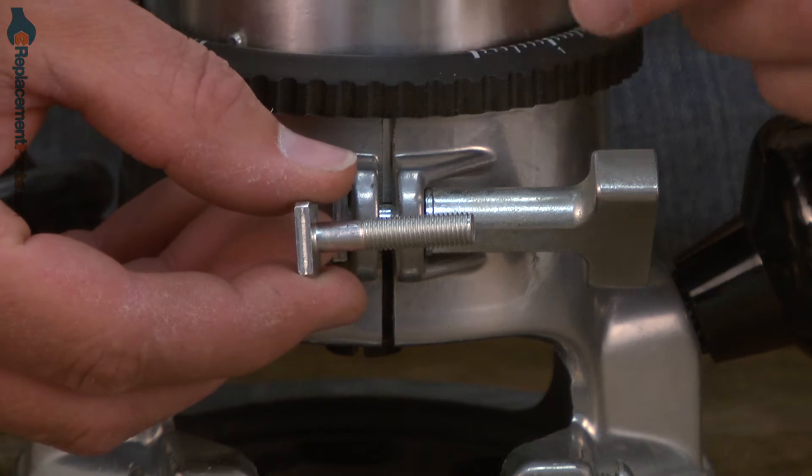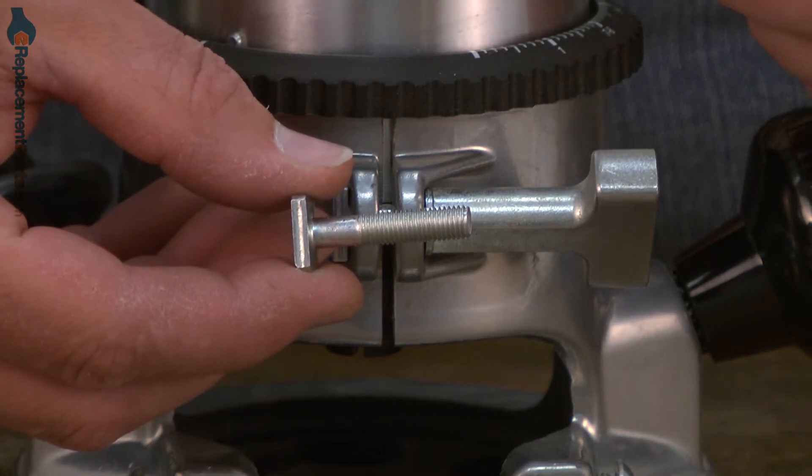If the screw becomes stripped, or if you lose it or it's broken, you'll need to replace it. Replacing the base lock screw is easy to do and we're going to show you how. Base lock screws as well as many other parts can be found on our website.